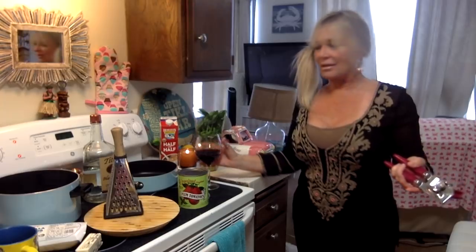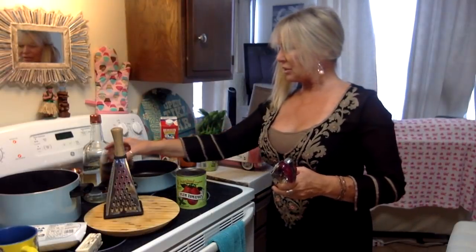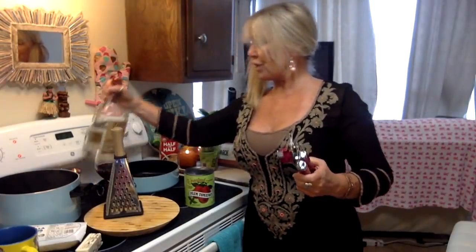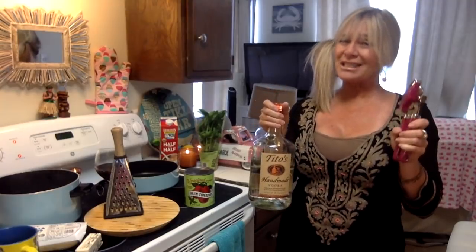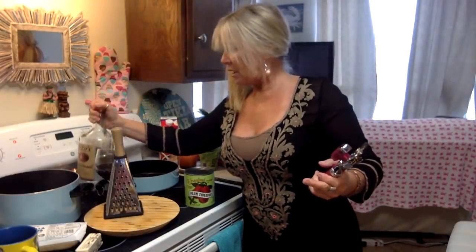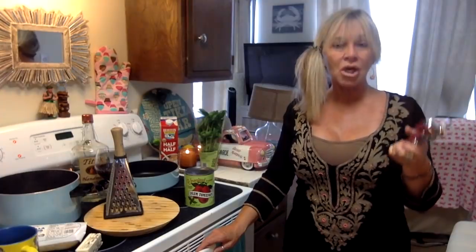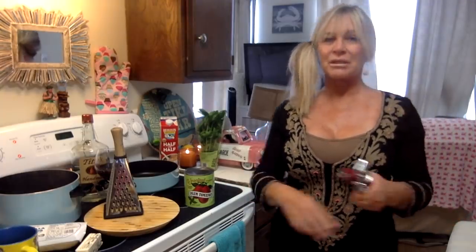Welcome into my kitchen again — I know it's tiny and I appreciate you squeezing in here with me. Also, a cup of vodka — your choice of any kind — make sure it's light because you will taste a little of it. One thing about vodka sauce: I know people say the alcohol all burns off — no. All of the alcohol does not burn off. Most of it yes, but you probably have about five percent left. This is more of a grown-up sauce, so be careful.